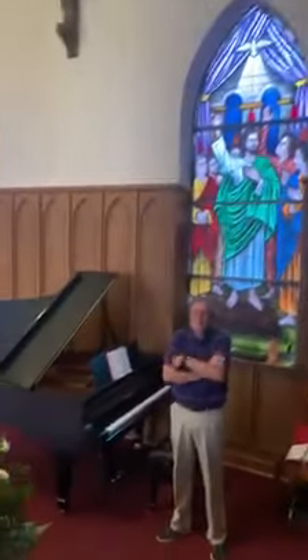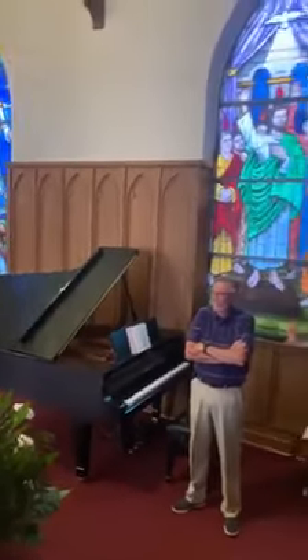The cool thing is some of the instruments in here. We have Mr. Tom and our grand piano. And over here is our organ.